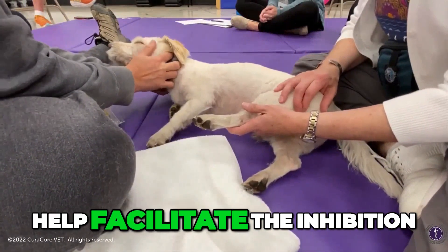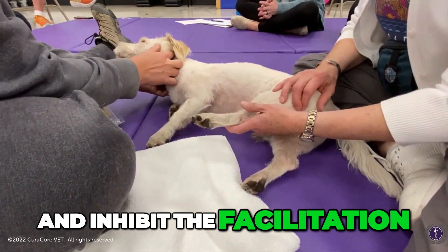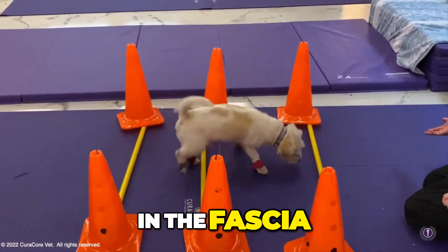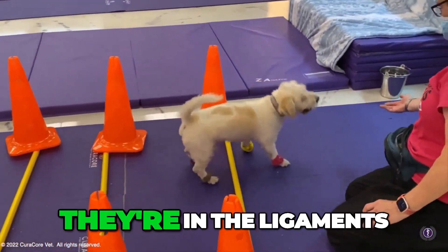And we're trying to help facilitate the inhibition and inhibit the facilitation and balance all that out, to help smooth his movement. These receptors are in the fascia, they're in the skin, they're in the joints, they're in the muscles, they're in the tendons, they're in the ligaments.